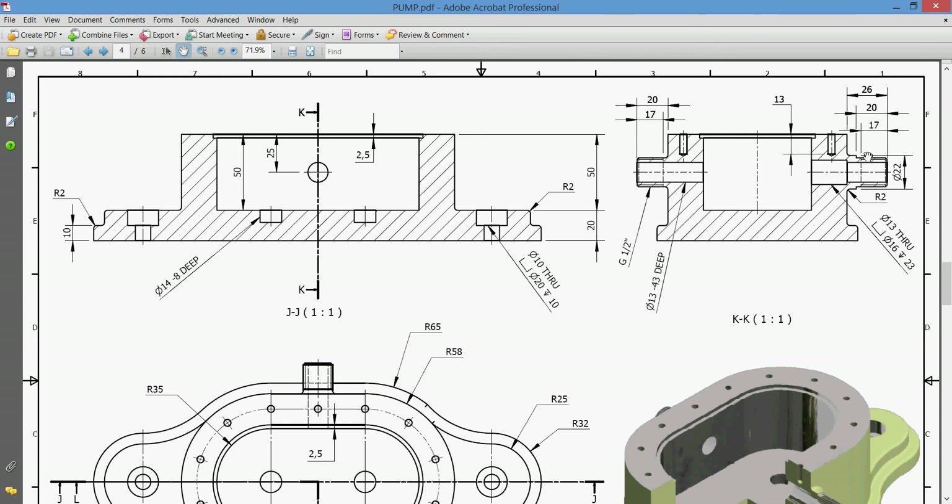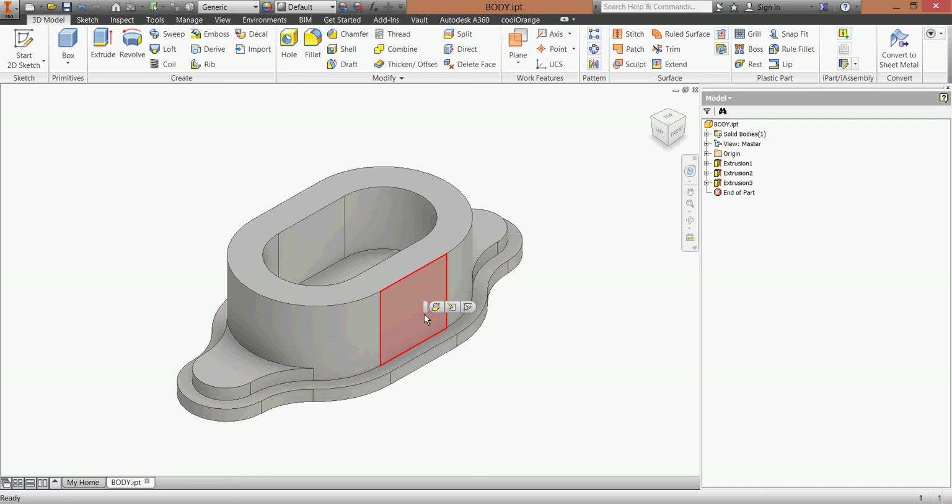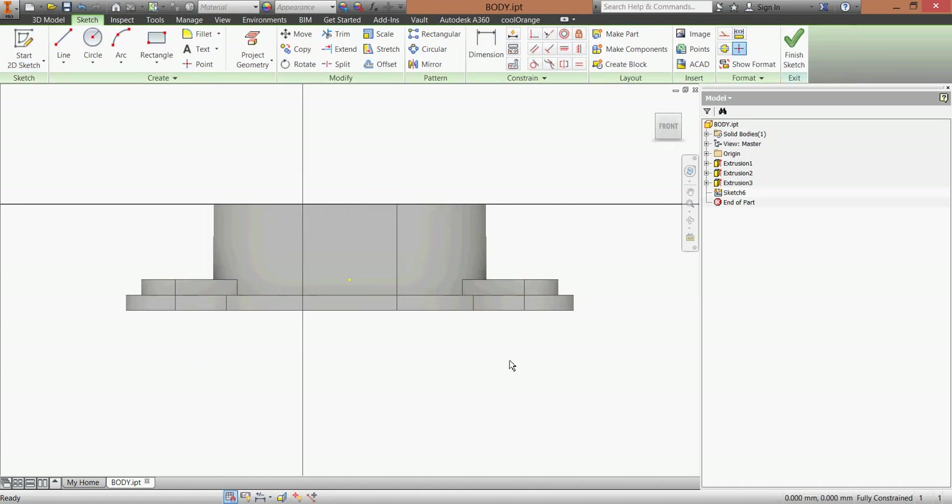We have two cylinders in order to connect our pipes to the end of this pump body. From the drawing, we have a dimension from the end of 20 millimeters, and we'll have a thread of half an inch from both sides. Let's begin - I'll take this side and click sketch.